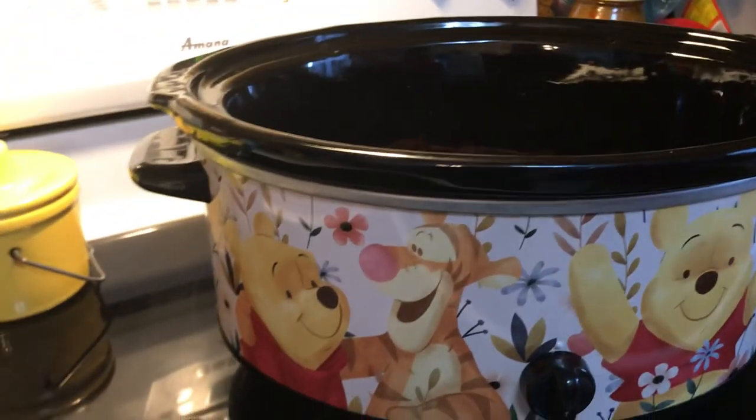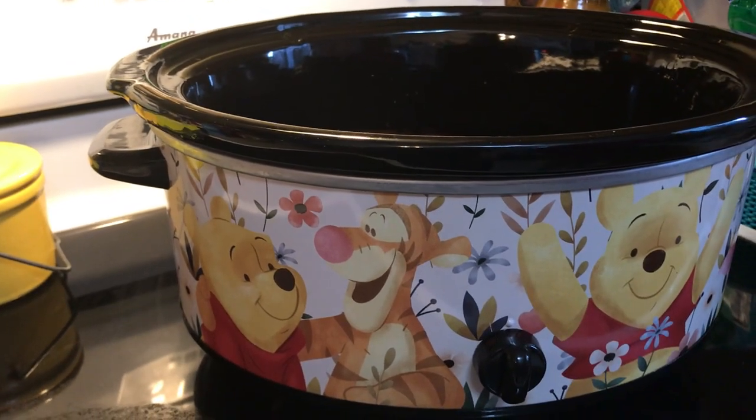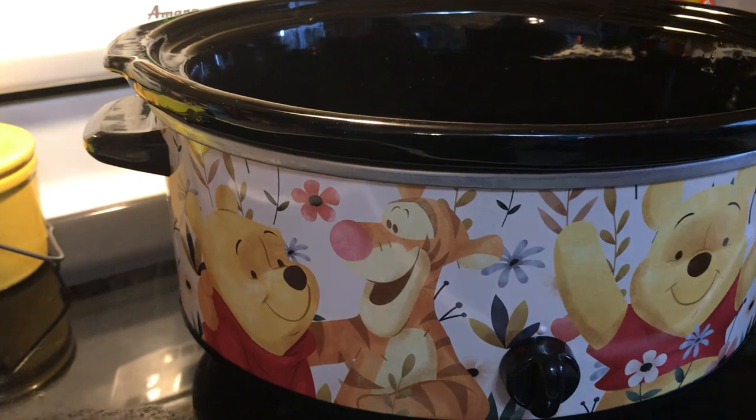Hi y'all! Welcome to another episode of Simply Sarah. Today on the show we are going to make some little smokies in the crock pot.